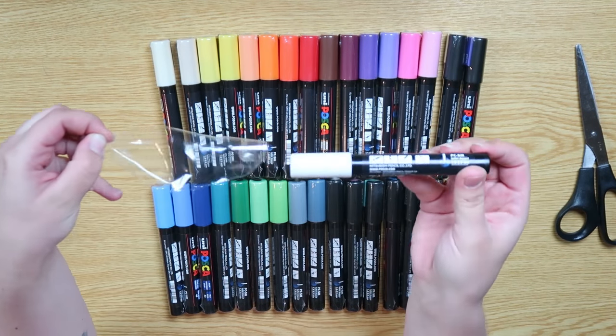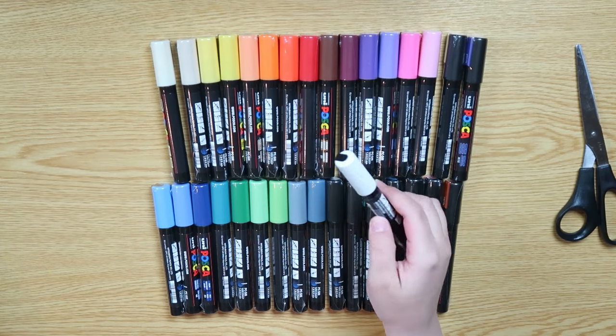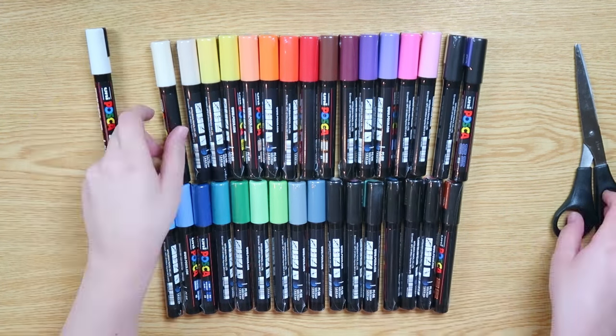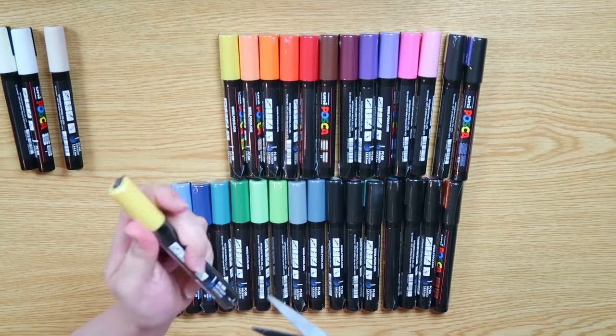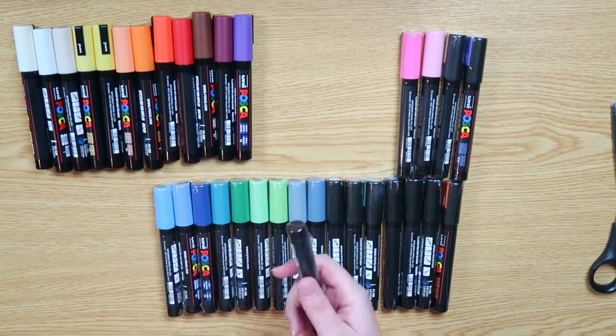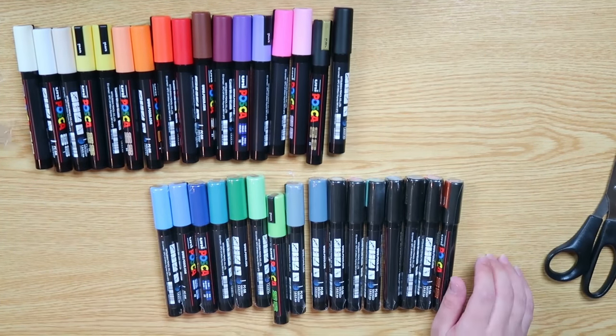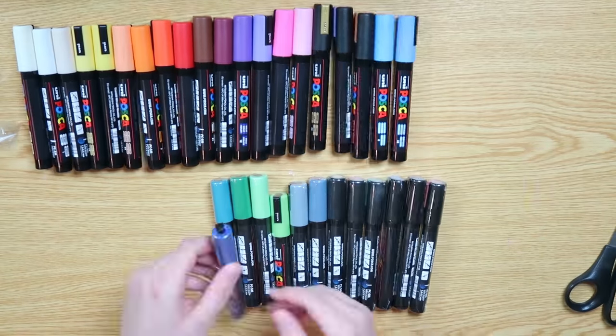By the way, my dumb self was too stupid to figure out that you can just twist them while they're still in the plastic packaging and open them up very easily that way. I sadly didn't know that, and for more than half of the packaging I opened them up with a pair of scissors. Took me like 40 minutes.